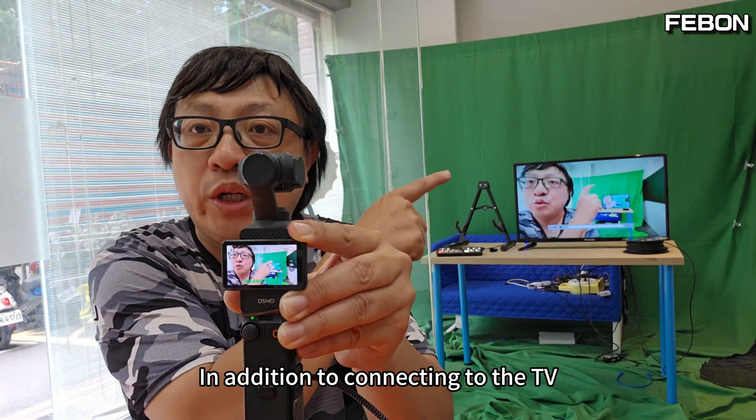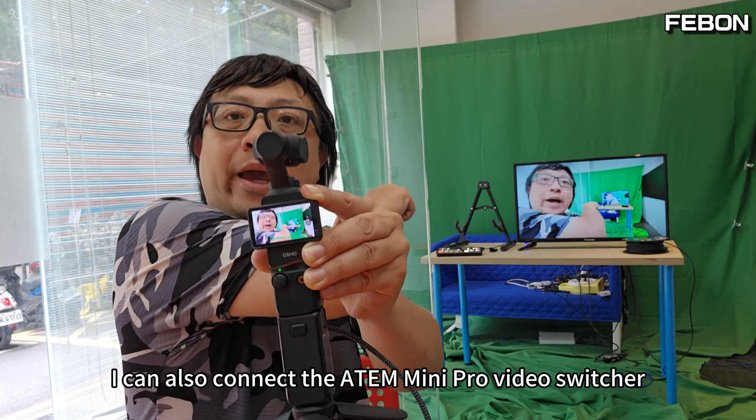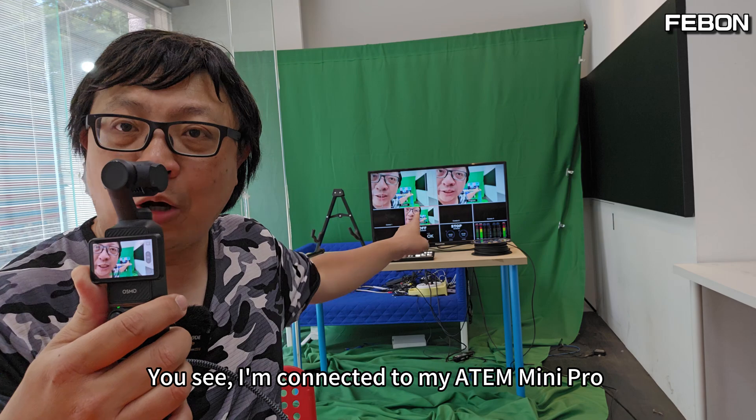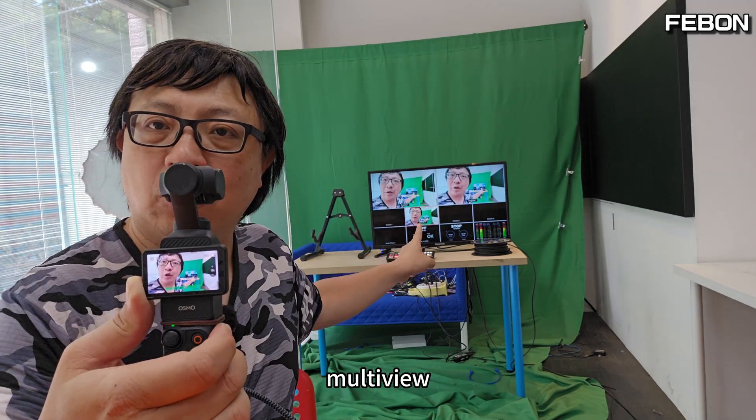In addition to connecting to the TV, I can also connect the ATEM Mini Pro video switcher. I'm connected to my ATEM Mini Pro, shown on the TV in multi-view and PGM.